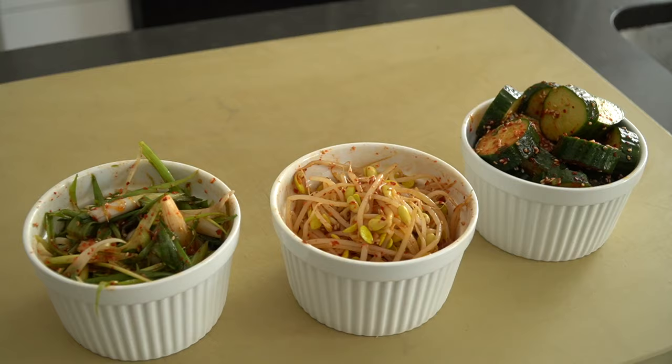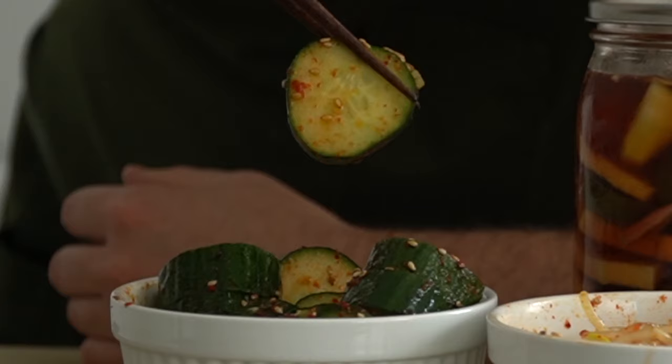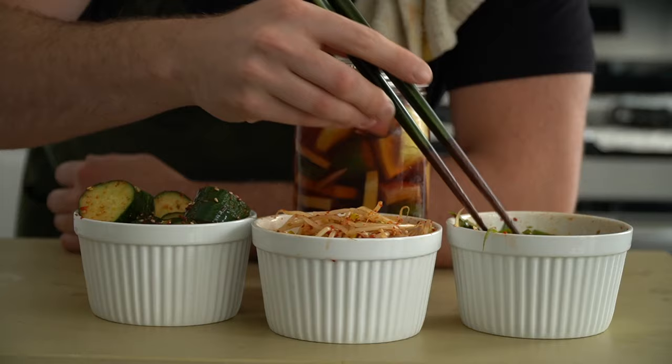That's it, you did it. Grab yourself some small bowls and divvy out the banchan. I have some of these pickles that I made a few days prior. The vegetables stay crunchy, take on a punchy, bright flavor, and infuse that soy liquid to make something new and delicious, which makes for an awesome vinaigrette.